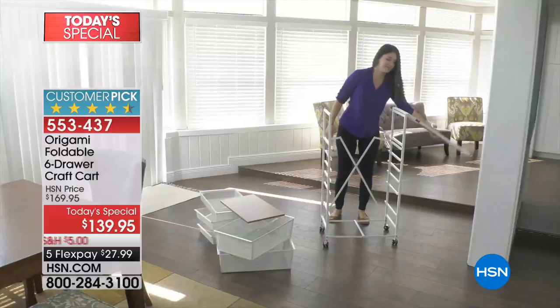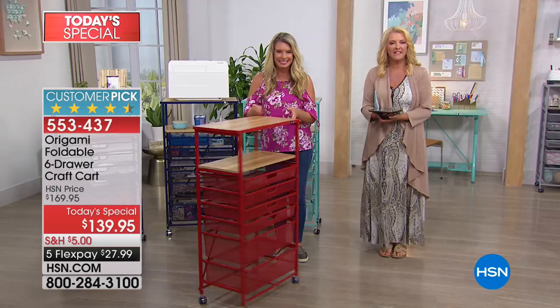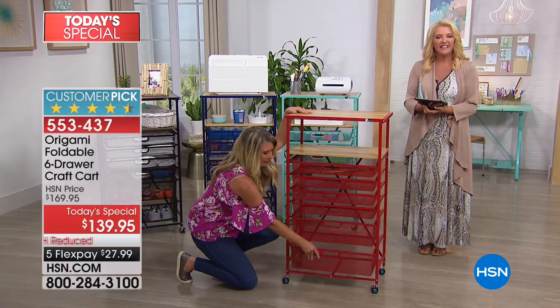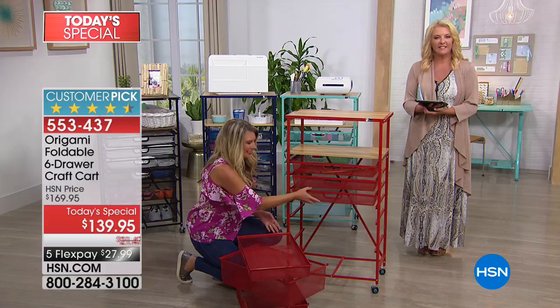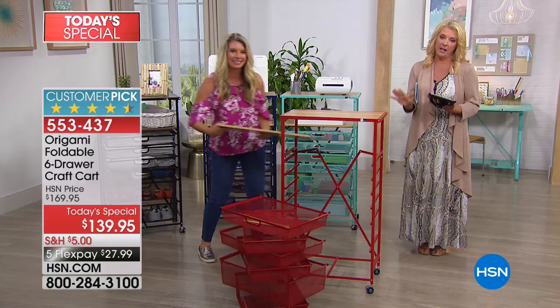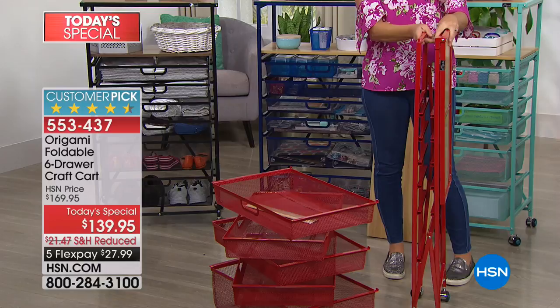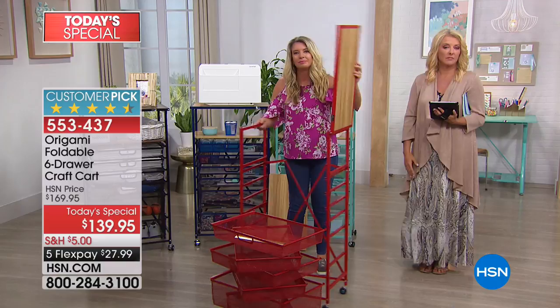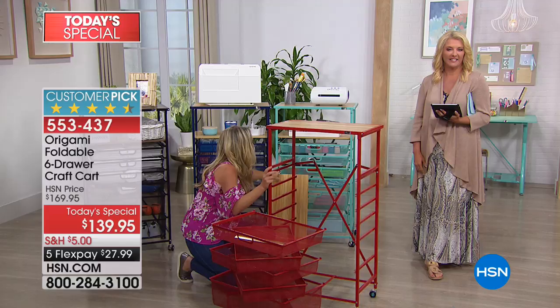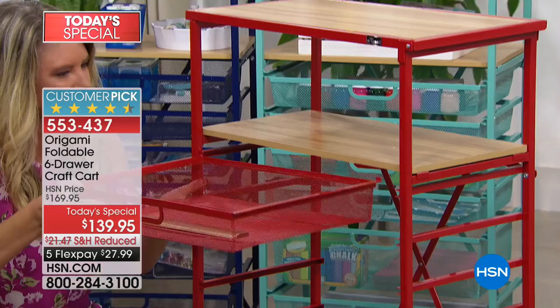Let's say hi to Joan in New Jersey. Joan has this piece of Origami and absolutely loves it. She uses it for all her craft things — she's a card maker and has tons of little this-and-that that all fit in those drawers perfectly. She keeps it in place. The main reason she loves Origami — not only because it's made beautifully, but she's a widow living alone. If she gets something and can't put it together, she's at a loss. But this arrives in the box and it's so easy to put together. It's not a 10-day process with directions upside down and nuts and bolts left over.